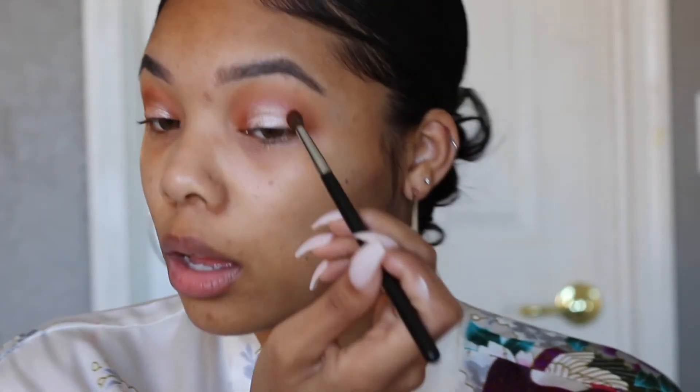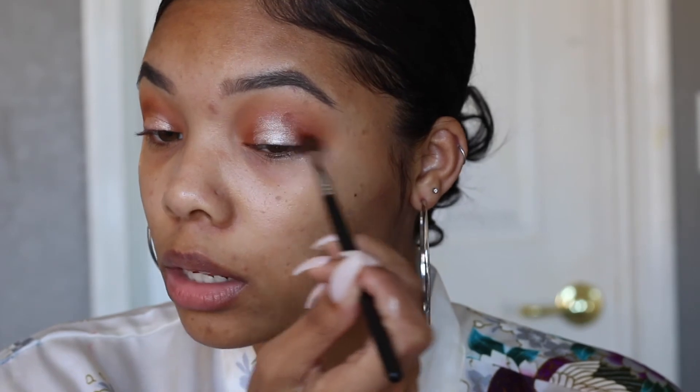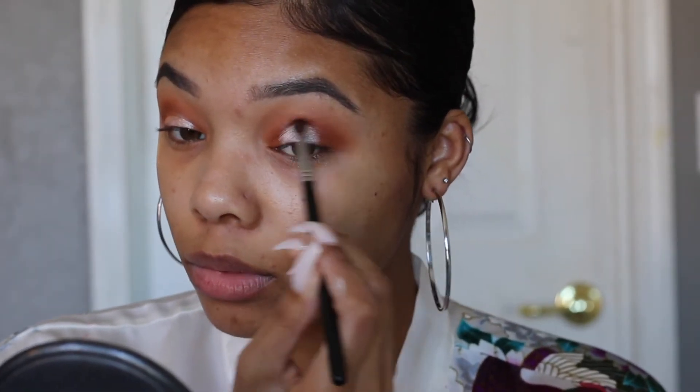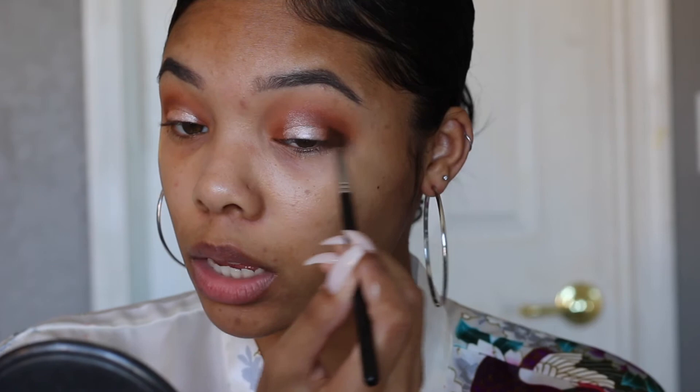Might be getting somewhere. Finally. It's looking like a medley right now — I can dig it.